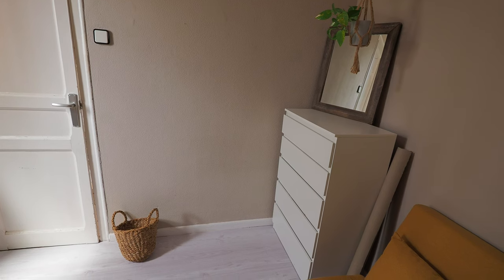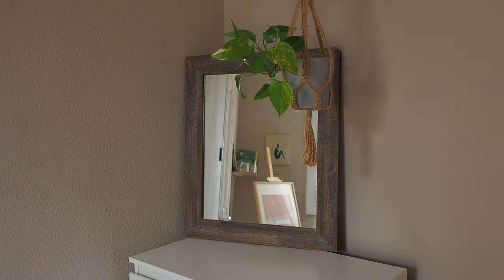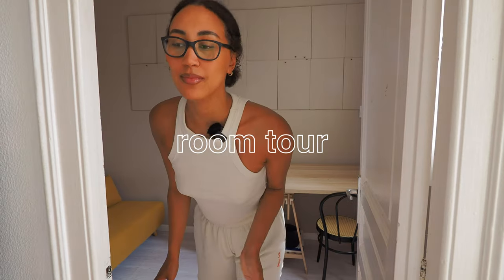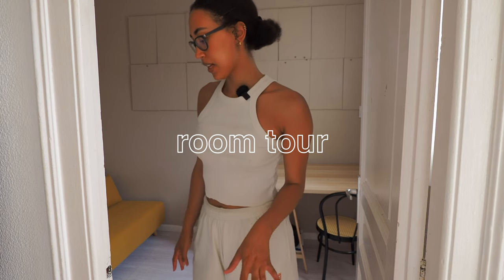Compared to how the space looked before, this is a complete transformation and I'm super happy with it. I feel like it's such an inviting space to create in — I like the minimalistic tone to it. It's a very calm space to enter, it leaves a lot of room for inspiration and creativity, and it makes me happy going in there and making stuff. Okay, so I'm going to show you the final outcome.